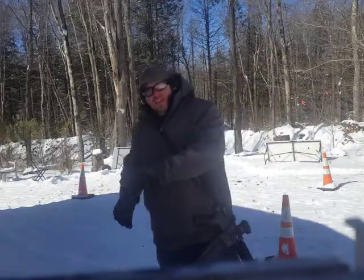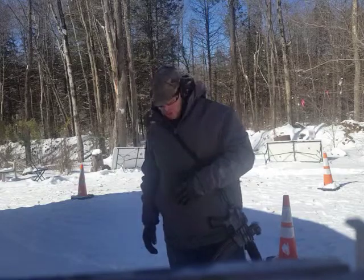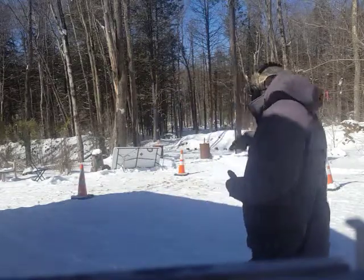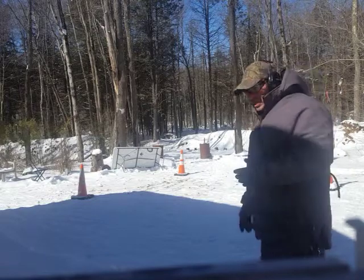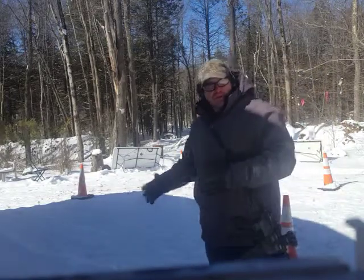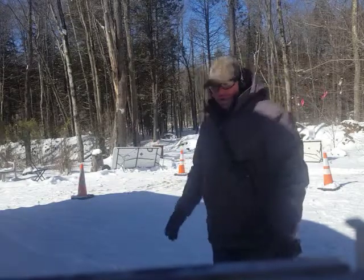Hello everyone, welcome back. Today I'm combining the 1-5 drill with the diamond drill. The diamond drill is basically where I have four cones set up and I'm moving between these four stations. Normally they'd be much further apart but for the benefit of keeping everything within the camera, I've got everything a little bit more condensed right now.